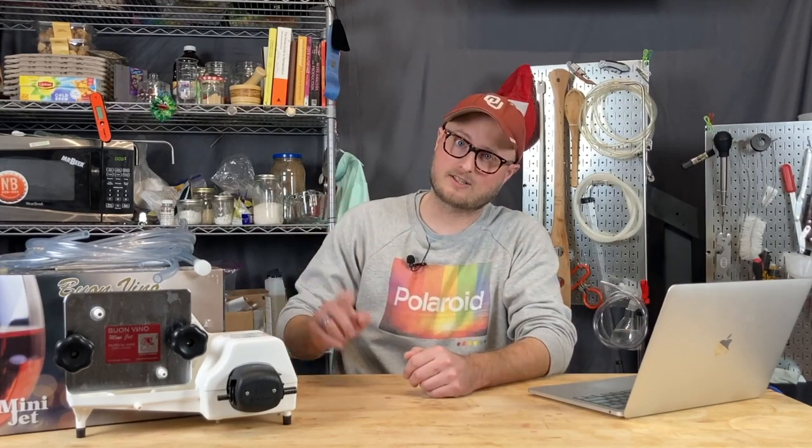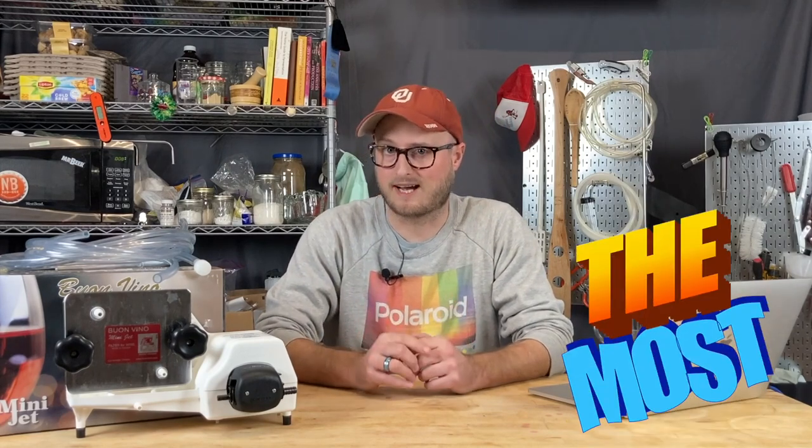On this episode of Doing The Most, we're going to do a breakdown of the Blonde Vino Mini Jet filter and talk about how you can get the most out of it.